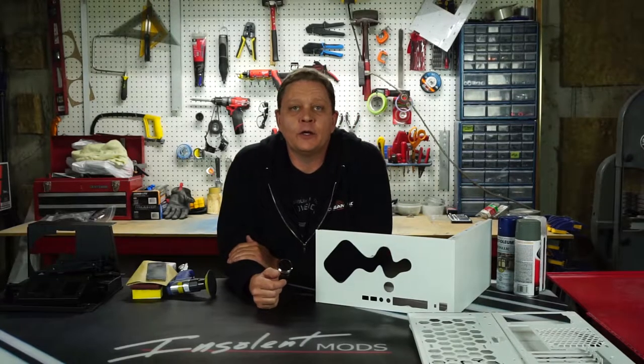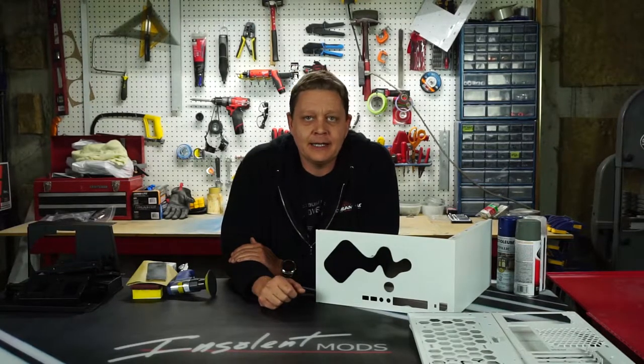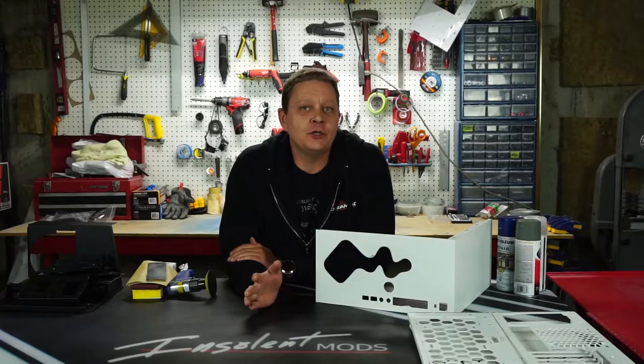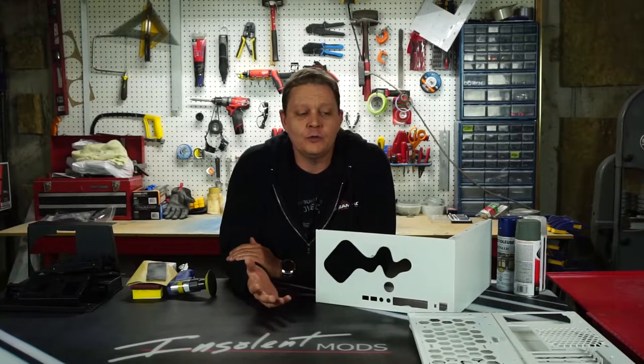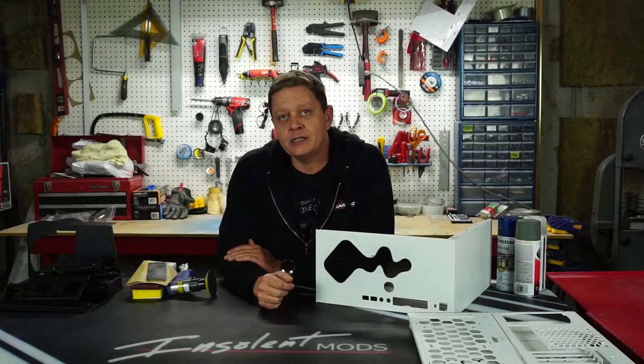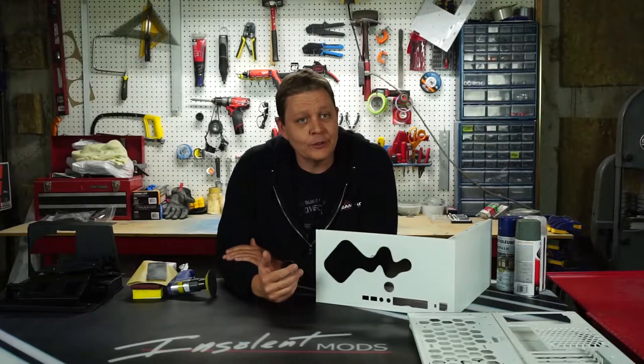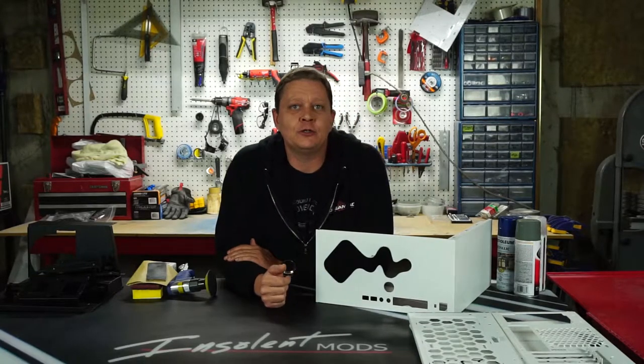Hey folks, welcome back to the second video on our InWin 301 project. Today we are going to look at painting cases. There are a lot of reasons you may want to paint your case — maybe you can't find a color you like out there, or perhaps you have an older case that you want to add some life to, or maybe like me, you were doing some other mod and managed to scar up the finish.